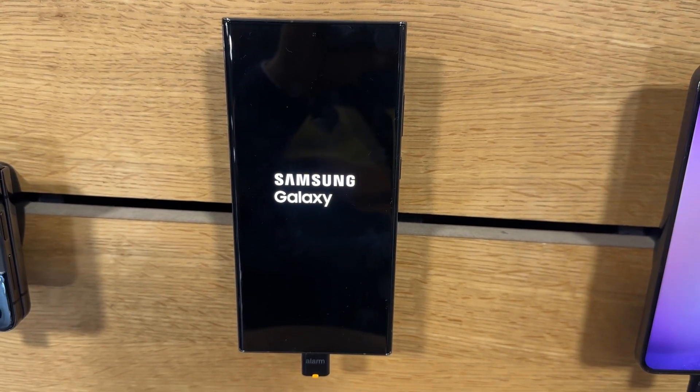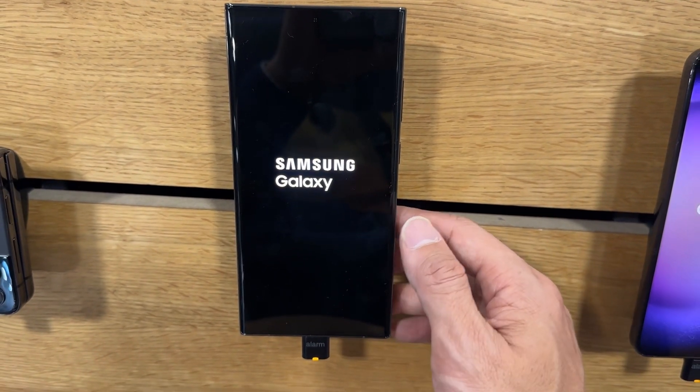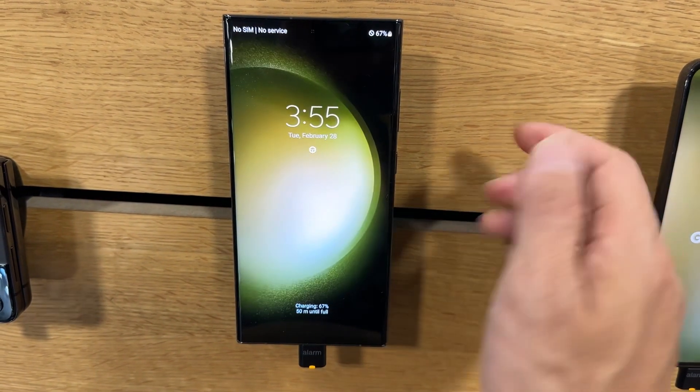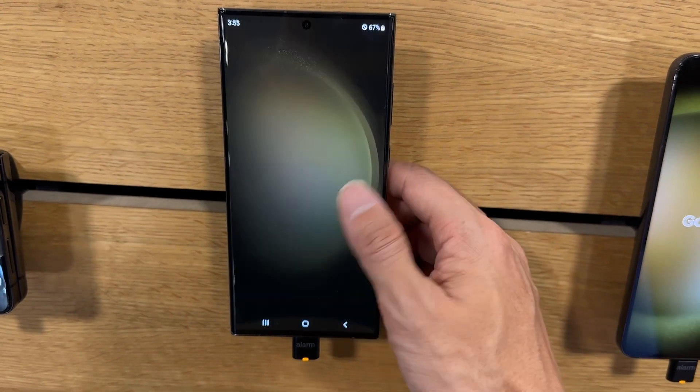Your phone is going to become responsive again. If it's not, repeat the steps by holding down the power button and the volume down button at the same time. And there you go — your phone is now responsive.